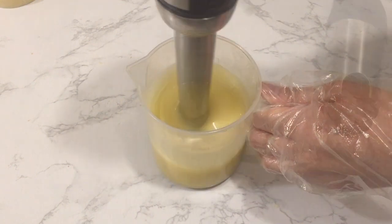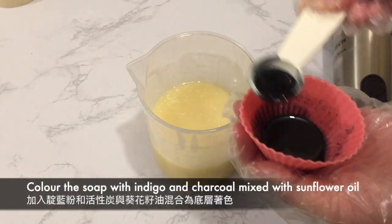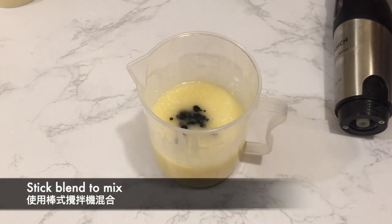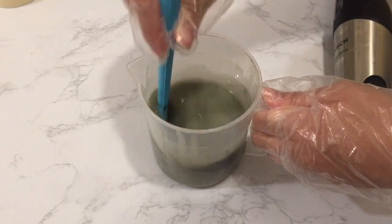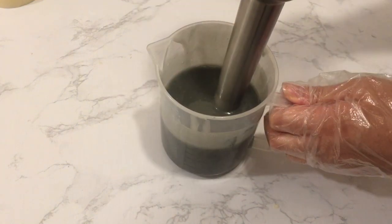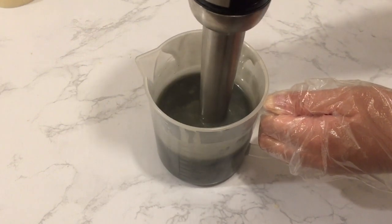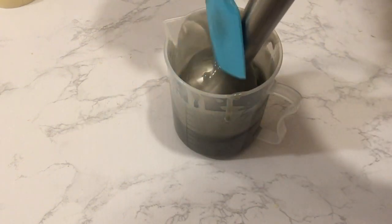I wanted my brush embroidery design to be bluish gray, so I added some indigo powder mixed in sunflower oil, and a little bit of charcoal mixed in sunflower oil as well. Stick blend to fully incorporate the color. I stick blended to a light to medium trace and left it to set.